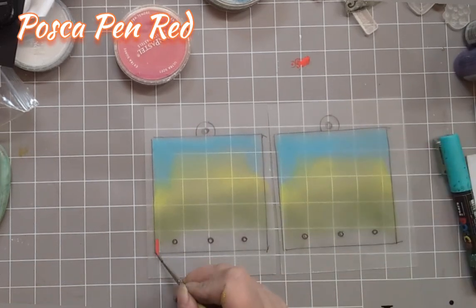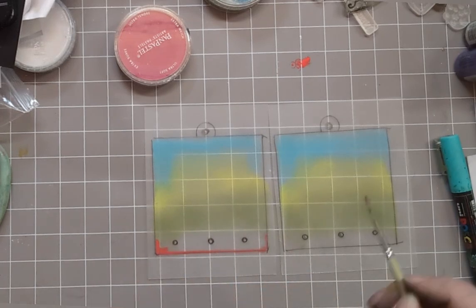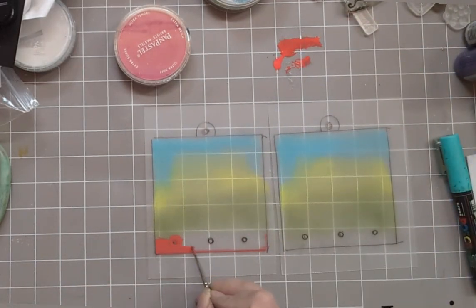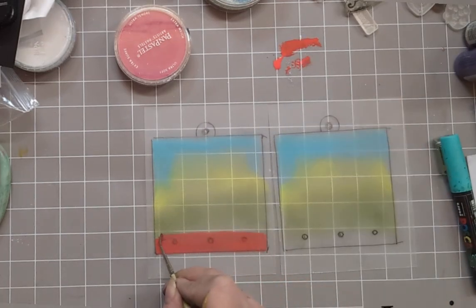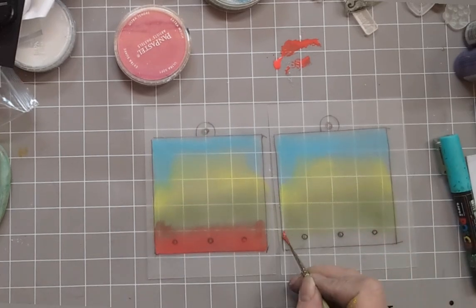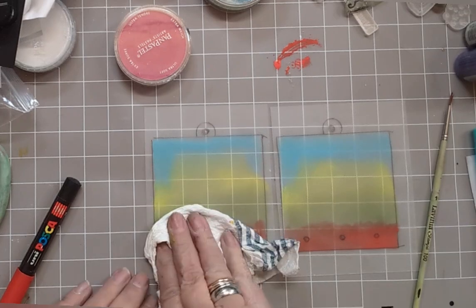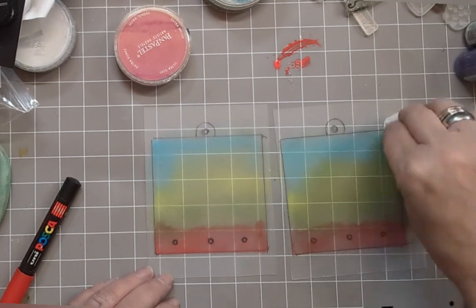Add a touch of the green shade — a very light touch. Then we're going to add some red, but for this we're going to use Posca pen red with a touch of water, applied with a paintbrush. Just smudge it up into the green. Remember, colours intensify as things shrink, so those Pampastels that might look a little bit wishy-washy will intensify. That's why we're going to scrub some of that colour off.